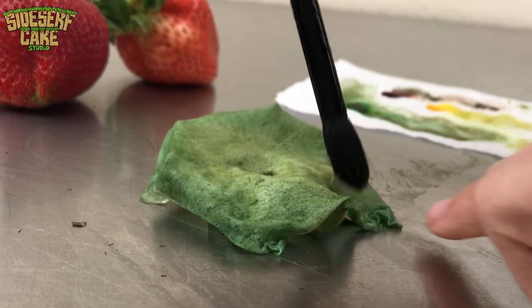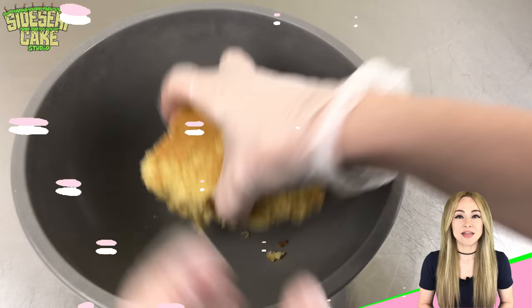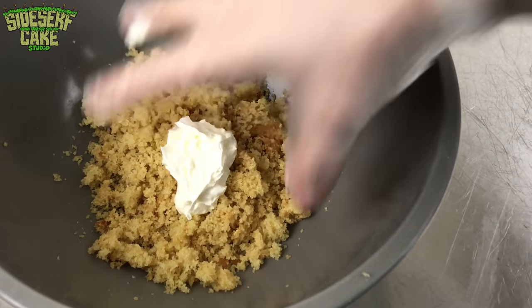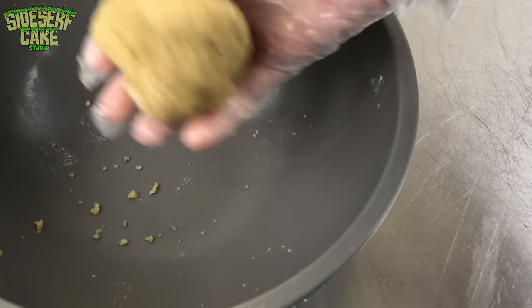Now I just let that stem dry overnight and in the meantime I'm going to start working on the strawberry. This strawberry is going to be made of leftover cake scraps from a previous cake. I crumble up the cake, add a dollop of buttercream, and then knead it all together to make cake berries.